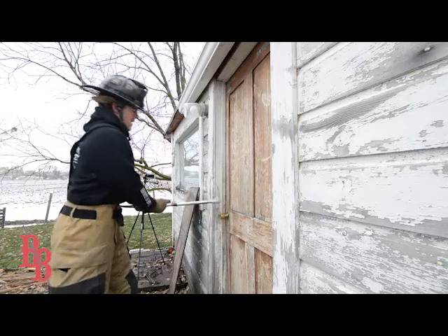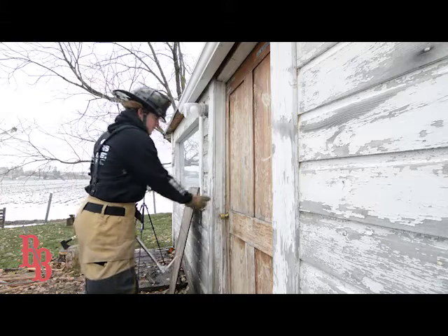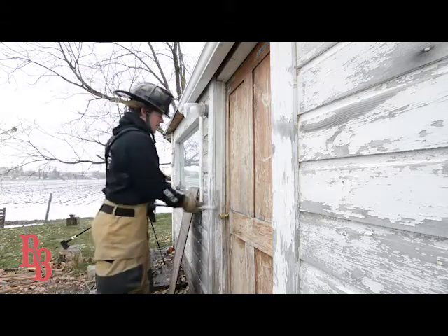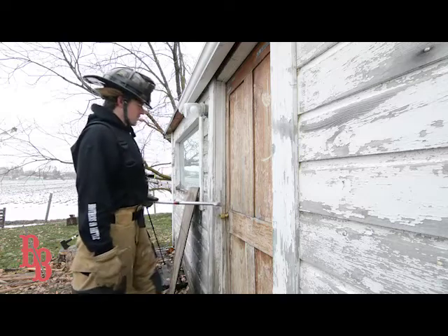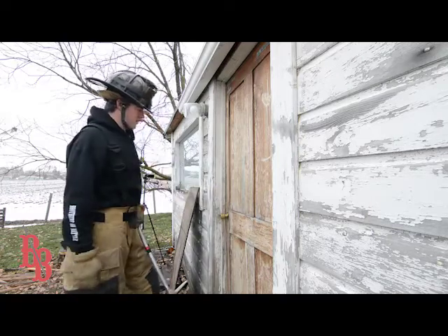Now if you happen to hit back here and go to force the door, more than likely you'll rip the outside of the jamb off — no big deal, then swing again. You're not trying to thread the needle and sink that pike right in that crease; you just don't want to get too far out where you're going to lose that leverage and just rip the backside of the jamb off.